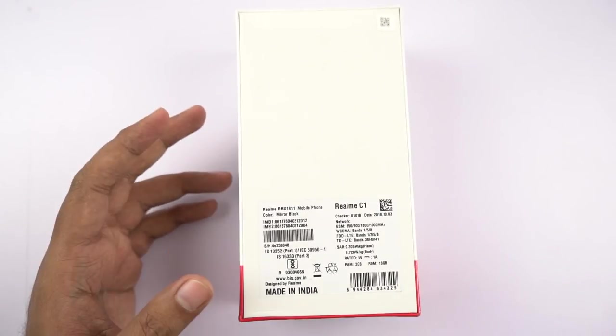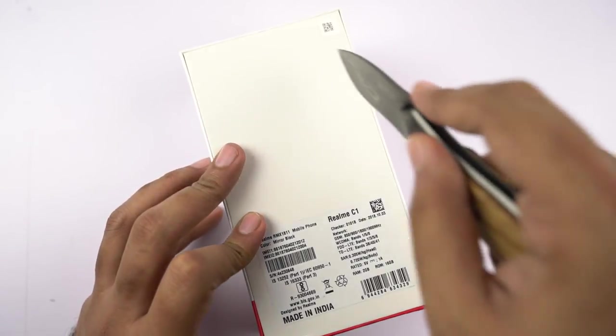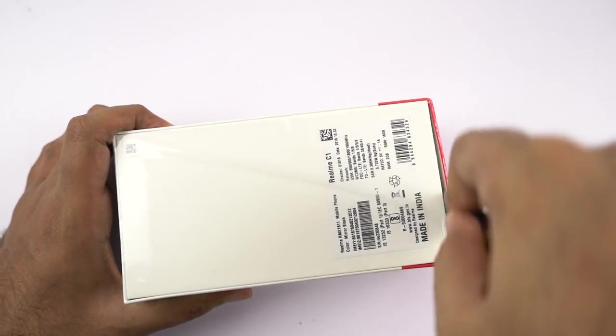This phone is sold only in one variant, exclusively online on Flipkart, with 2GB of RAM and 16GB of storage at 7,000 rupees. It's available in two colors — mirror black and navy blue — and as I've said, I have the mirror black color.